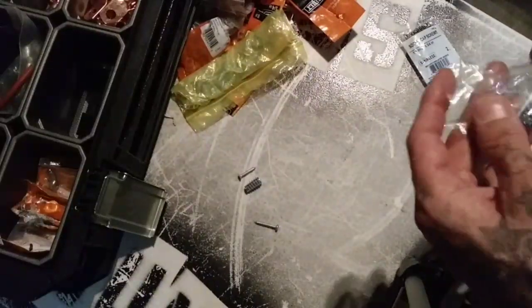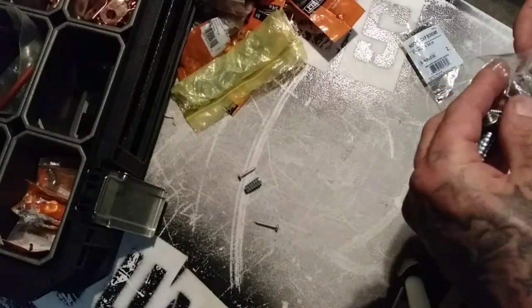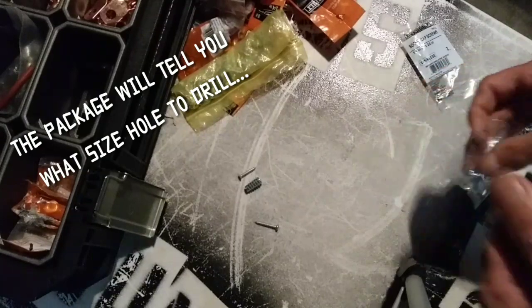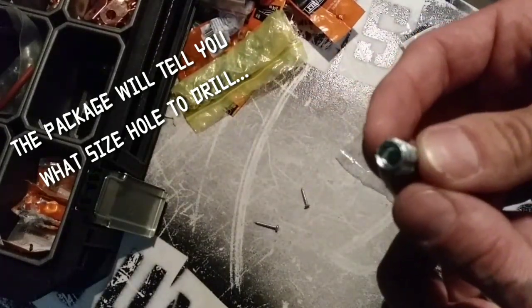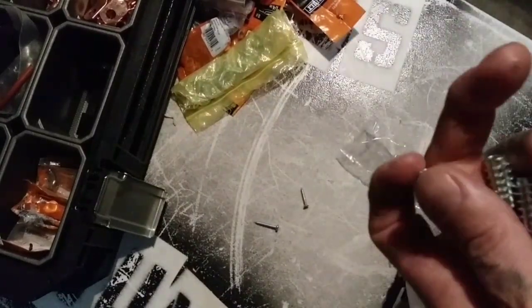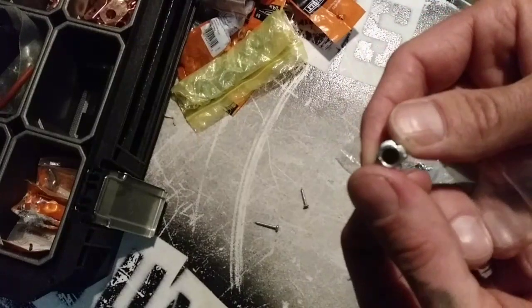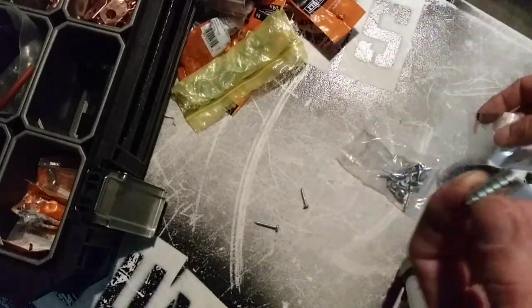I have so many extra of them because it's always smart to buy a couple more boxes than what you need since they're really cheap. What I mean by cheap is sometimes they don't always thread, and to tap them is kind of a pain because they're so cheap. But there are many different kinds.